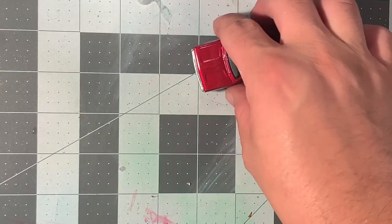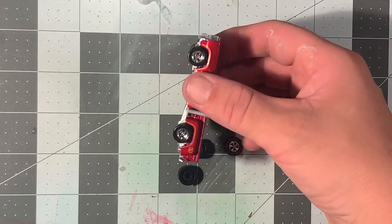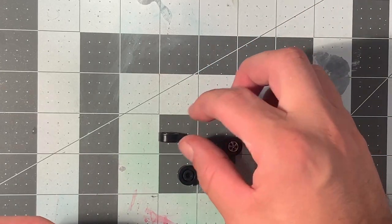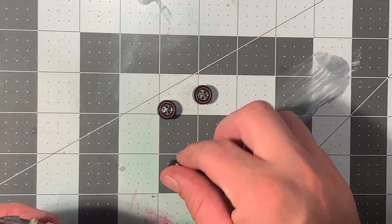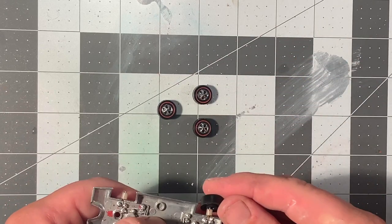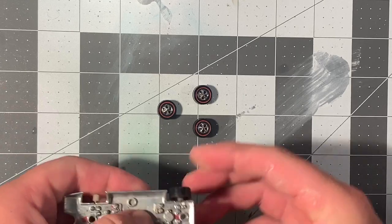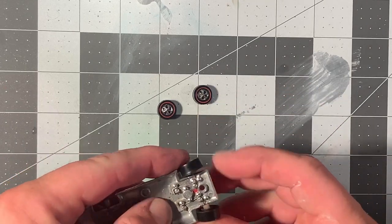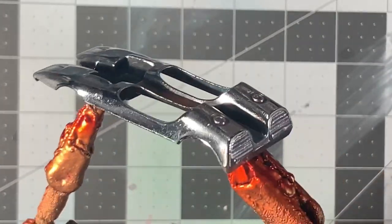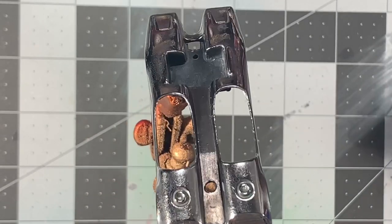We've got some new shoes to put on the base — these are reproduction redline wheels. I do not have the tool yet that people use to put these on, but I'm definitely going to get it and use it in the future. Now it's time for paint — I had this cleaned up and degreased with acetone.